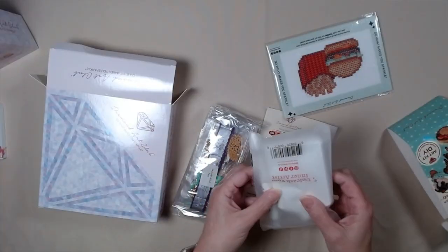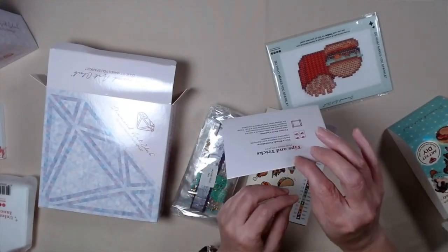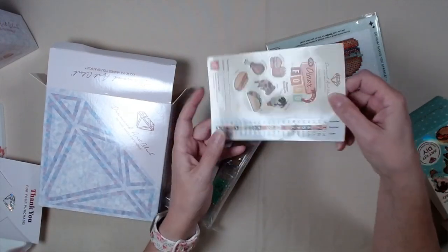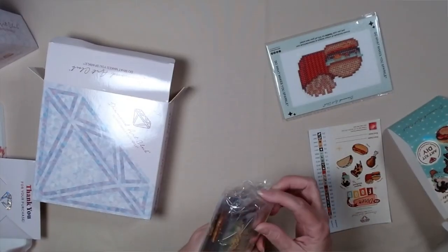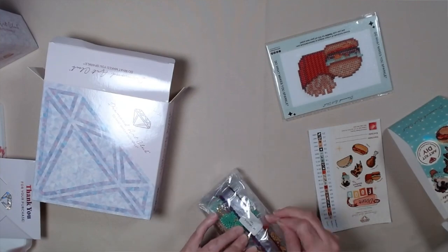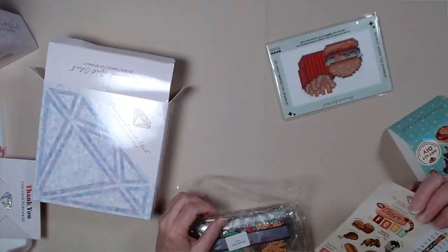Hamburger and fries. And you've seen the toolkit, and you've seen the little tips and tricks — thank you. And these have 23 colors. And this looks like they're all broken up into separates.